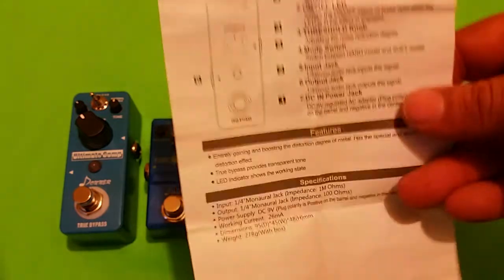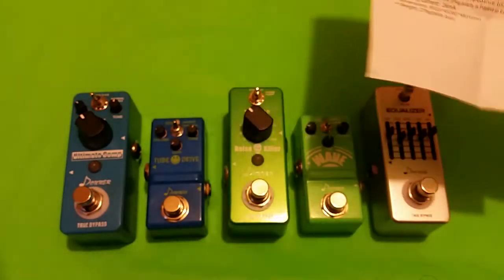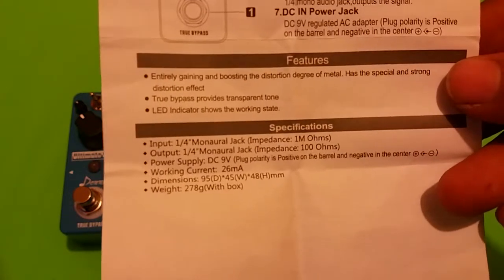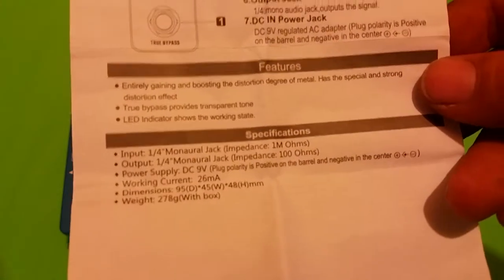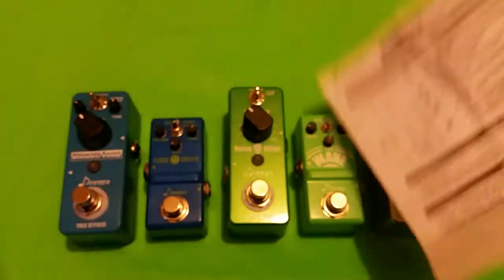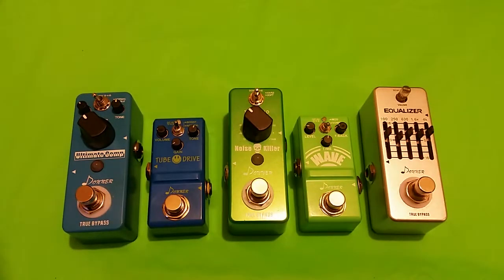Next up we have the amazing manual they send, which is also kind of goofy. If we look at the feature section, we see it shares something in common with the Ultimate Comp because they have the same features according to the manual — 'entirely gaining and boosting the distortion degree of metal has the special and strong distortion effect, true bypass provides transparent tone, LED indicator shows the working state.' I'm pretty sure this noise killer does not provide any sort of distortion, so sorry Donner, please look at your manuals and fix those. It's bad — kind of funny though, I'll admit.